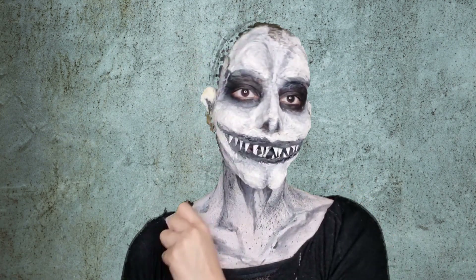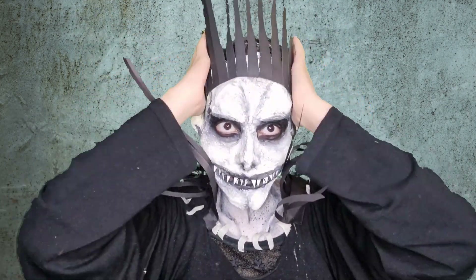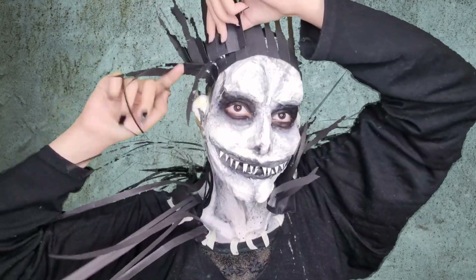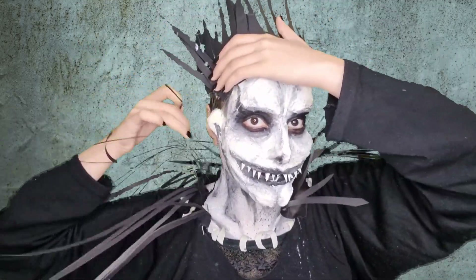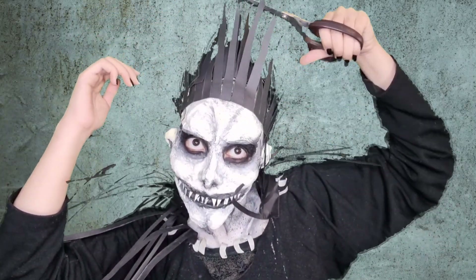Honestly, the clothes part was one of the hardest parts of this transformation. Just be very careful about it — make sure you get the hair right, the clothes, everything. It was fun but hard, but I like it.